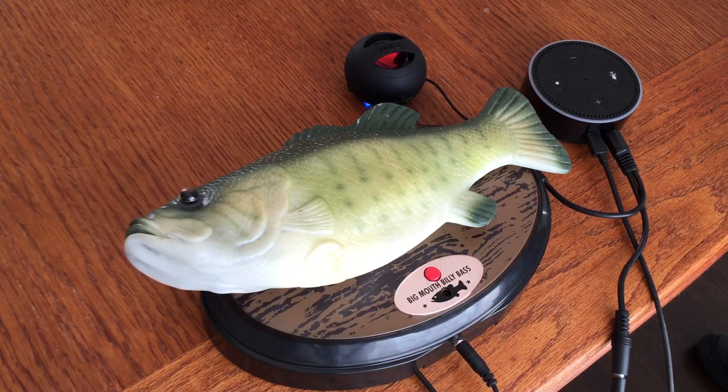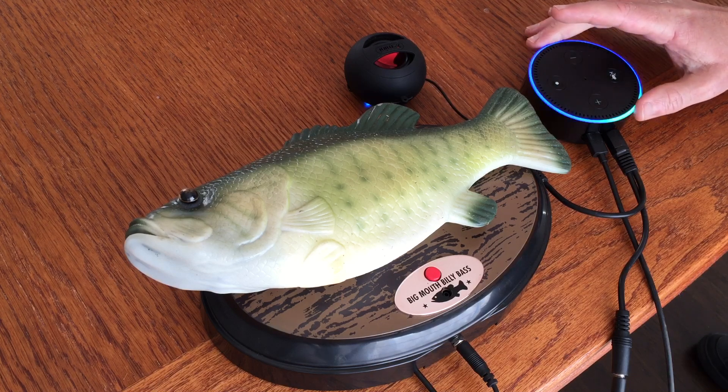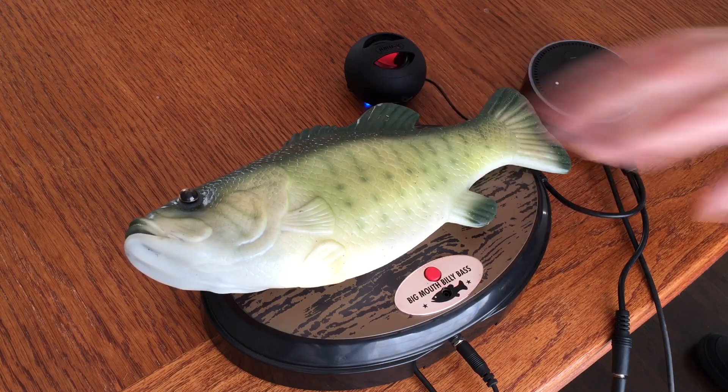Hey, I'm Donald Bell from Maker Project Lab, and I wanted to give you a quick demo of my hack for getting Alexa to talk to the Big Mouth Billy Bass.